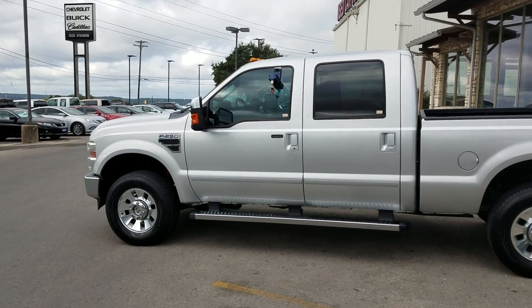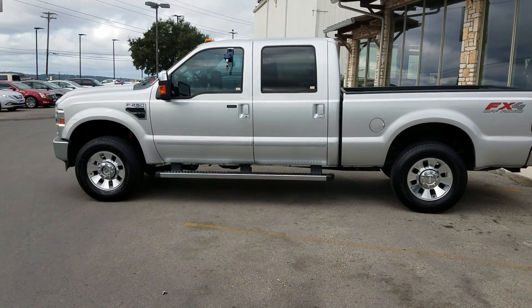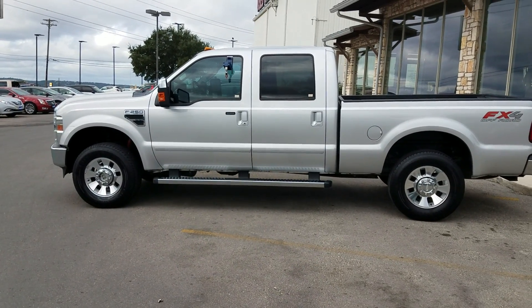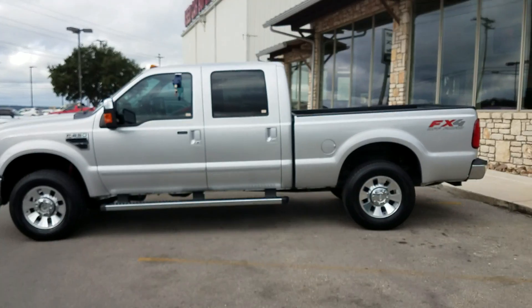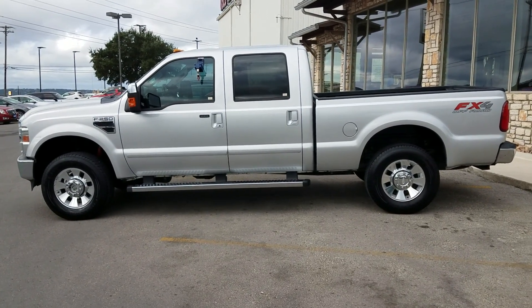Hello and good morning Mr. and Mrs. Chapman. This is Michael Campbell over here at Cecil Atkinson Motors. As you requested, Mr. Chapman, I'm sending you the video of the nice and detailed 2010 Ford F-250 Lariat FX4.